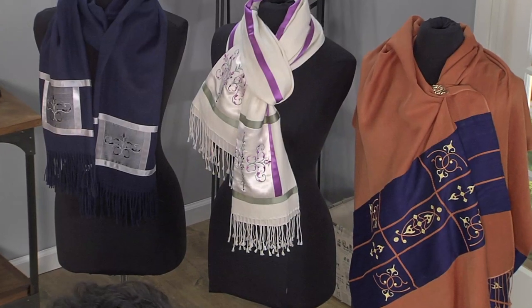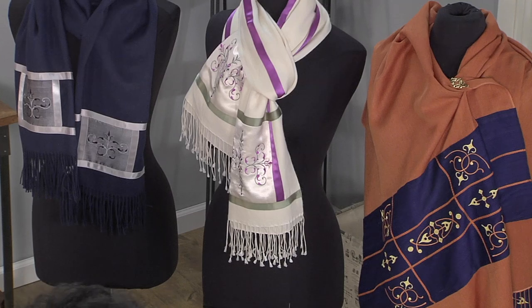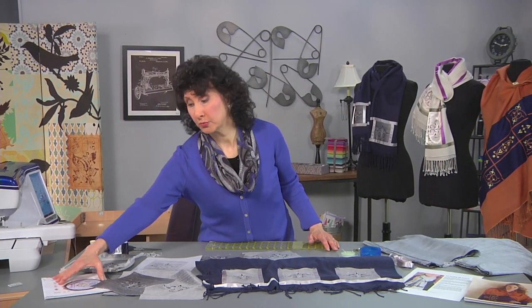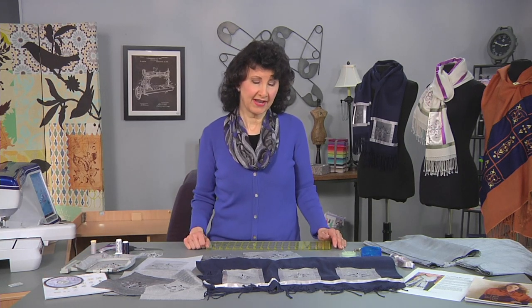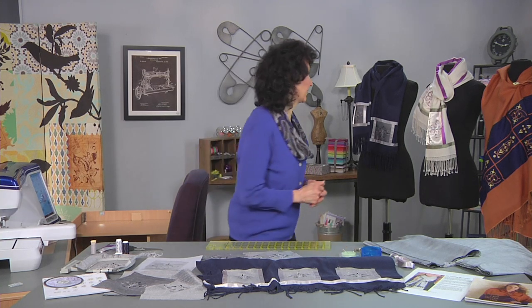In my book I've got three different ones, and I show you some different embroidery designs and variations. There's a whole embroidery collection that coordinates with the book, and these are designs that I use over and over again. So I featured one today on a pashmina, and I'm going to walk you through that. But first, let me let you take a peek at the ones I have here on the dress forms.